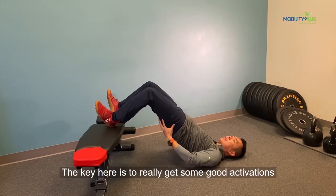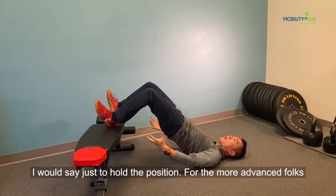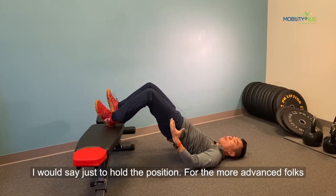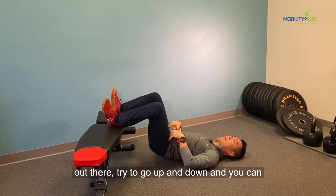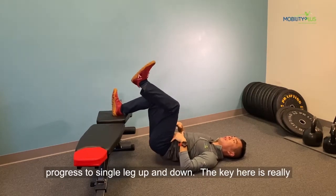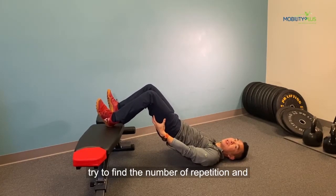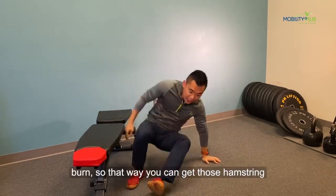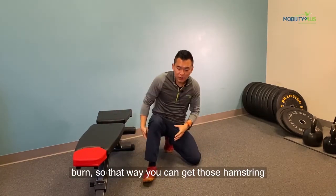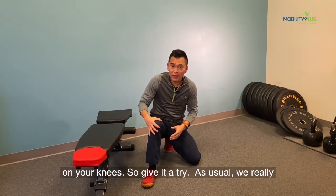The key here is to really get some good activation from the glutes and the hamstrings. For beginners, I would say just hold it, but for more advanced folks out there, try going up and down — and you can progress to single leg up and down. The key is really finding a number of repetitions to get your glutes and hamstrings burned, so that way you can get those hamstrings to help decelerate instead of putting all the pressure on your knees.